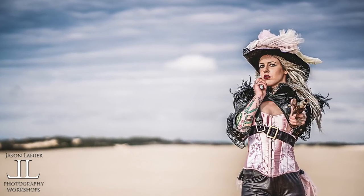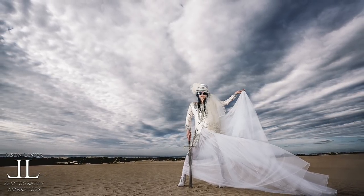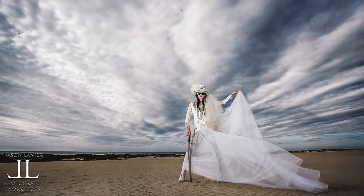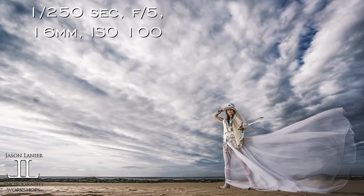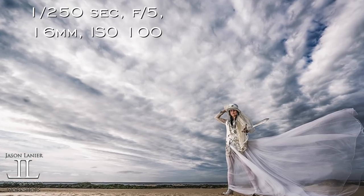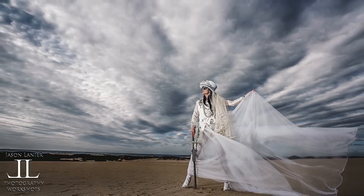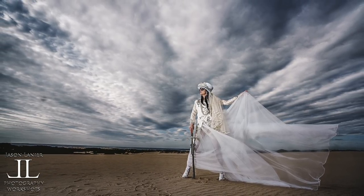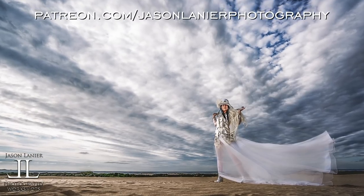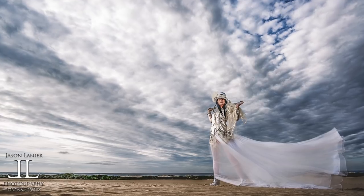These next shots at the beginning of the video were done with flash, because in order to get that awesome sky — which is real, by the way — I had to fill her with light. That's what enabled us to do this. So a little bit of sharpening, a little dramatic look with some contrast. If you want to learn more about the way I edit, go to patreon.com/jasonlanier photography and subscribe today.